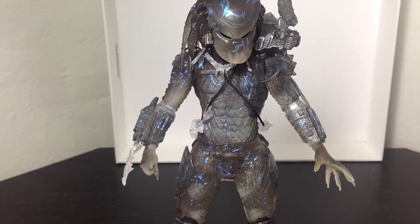So you've chosen Water Emergent Predator as the review choice. Very nice. So this is pretty much also a repaint of the original, the new articulated, super articulated Predator figure.